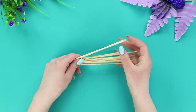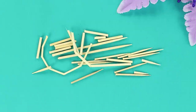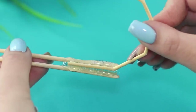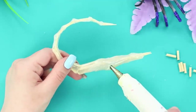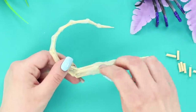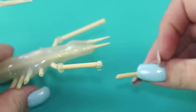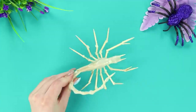For the first idea you need wooden sticks. Cut them into pieces of different lengths. Take a hot glue gun and start joining the sticks to get a curved shape. Leave the spout clean. Glue short sticks along the entire length of the fat tummy, attach larger pieces to them, and form claws. You just made a scorpion!